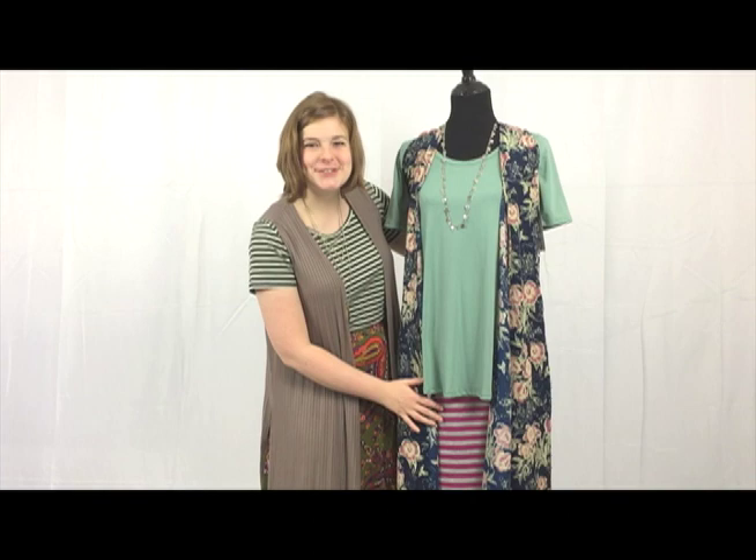Let's look at this look here on the mannequin today. I've pulled a super awesome hot pink striped Cassie skirt. I've paired it with a neutral green perfect tee, and the joy that is this beautiful floral print is what's pulled it all together.